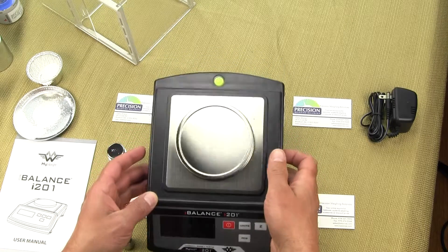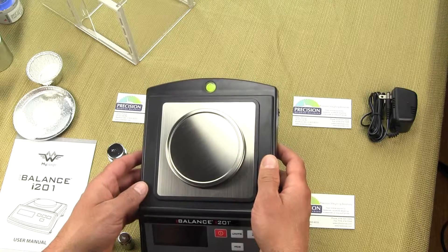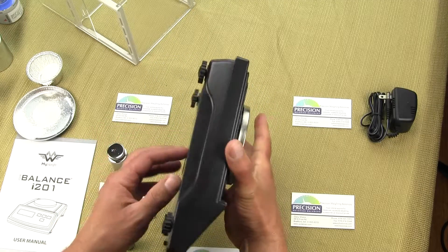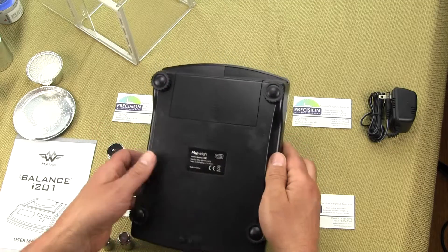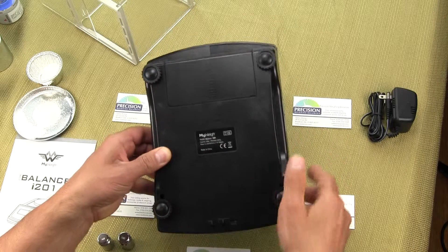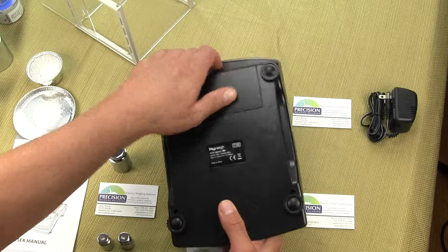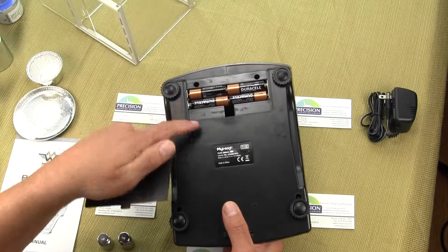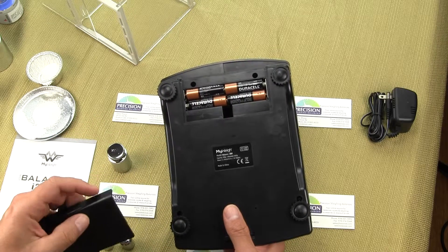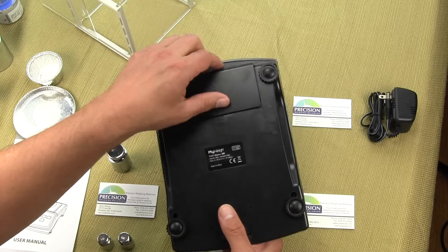On the back of the scale you will see there is a spirit level bubble so you can adjust the balance so it's perfectly level. On the bottom of the scale there are four adjustable feet for leveling. The battery compartment is on the rear. It uses four double-A batteries — on version 1 it was six double-A batteries, now it's only four.